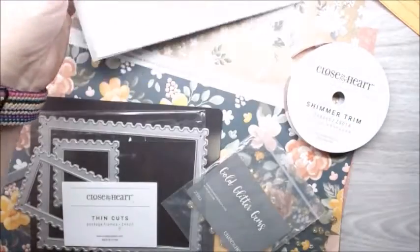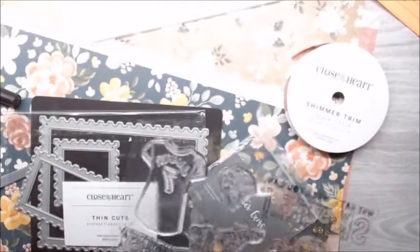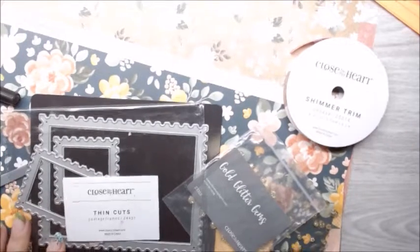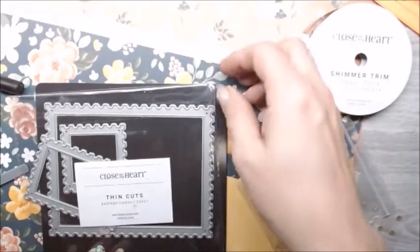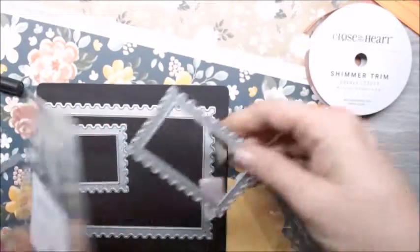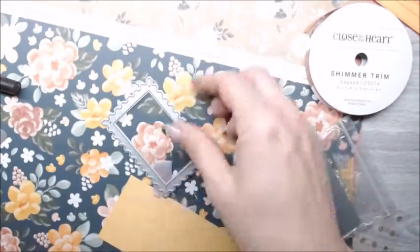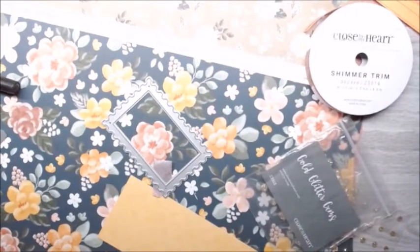I am using the Skate Like a Girl, which is a special stamp for me. I had the privilege of working with Maine Office and their design team to actually participate in designing that stamp set. It's an incredible opportunity that many other companies do not have.